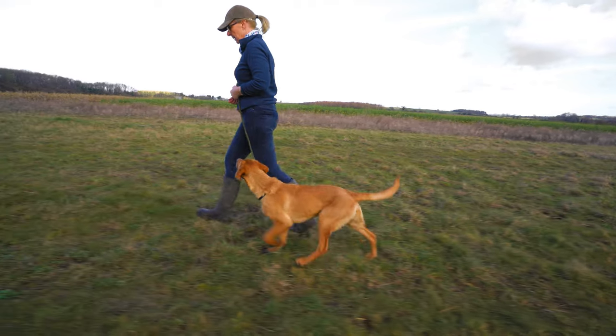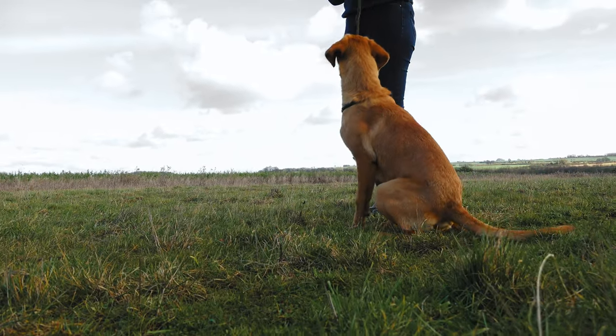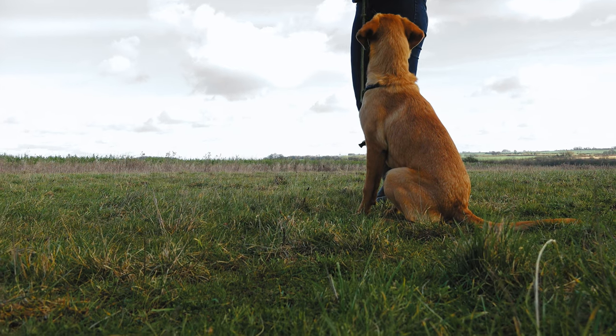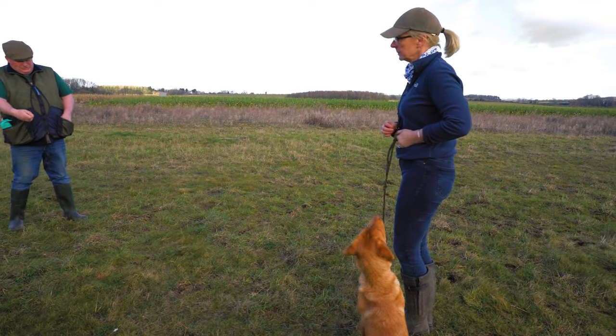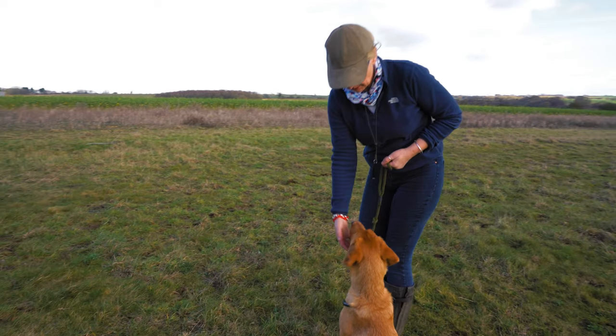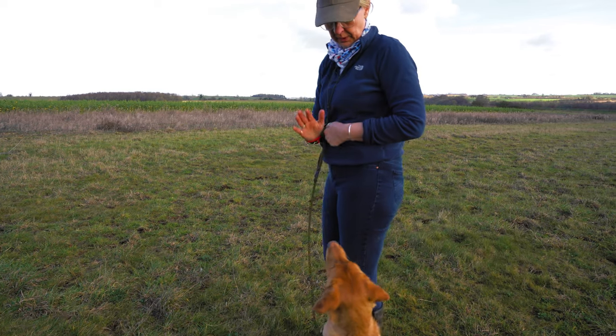Coming up to an end of a heel work exercise, we finish with a sit, which becomes a wait. Then correct yourself to him — don't make him move, you move yourself. Wait. You can correct with a treat and say 'good close.' We don't say 'close' or 'heel' in an aggressive manner because it's not enjoyable.